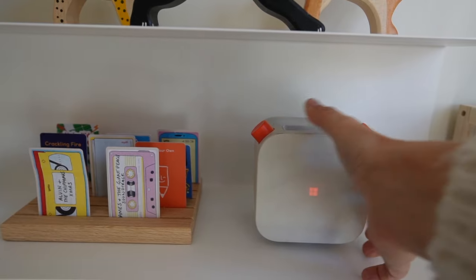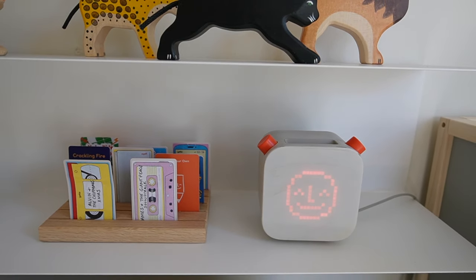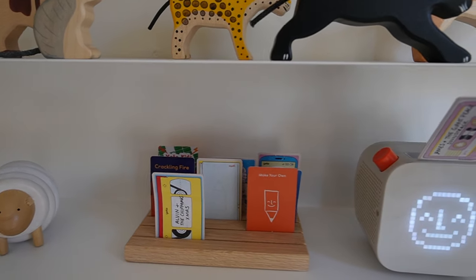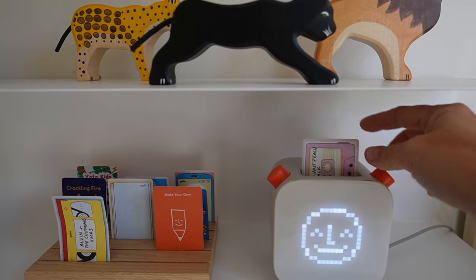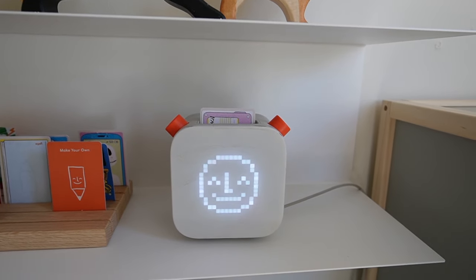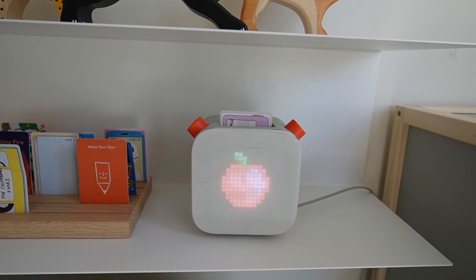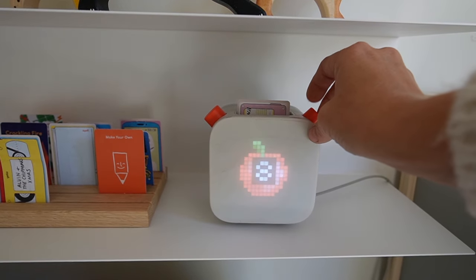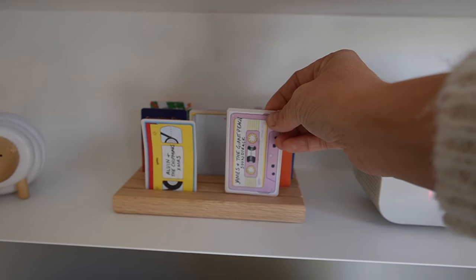I also decided to put our Yoto up here, which has seen better days — we probably need a new one. If you don't know what a Yoto is, it is a really amazing screen-free device for your children where they can listen to books and listen to music. I'm not sure how we would have survived without one — we absolutely love our Yoto and use it daily.